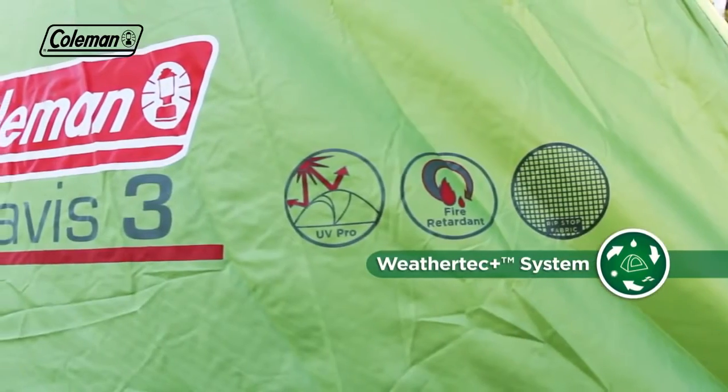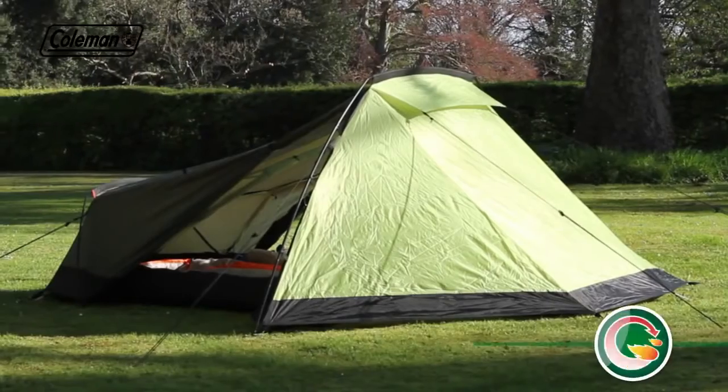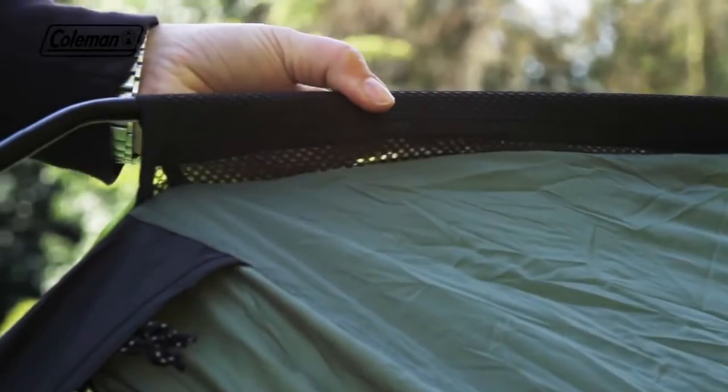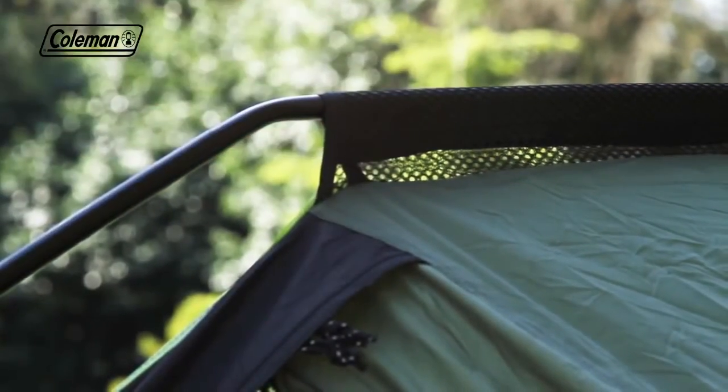The flysheet features UV Pro to prevent UV degradation, while all fabrics are also fire retardant for increased peace of mind. Mesh pole sleeves ensure smooth and easy pole insertion, as well as reducing wind resistance for a more aerodynamic structure and less wind noise.